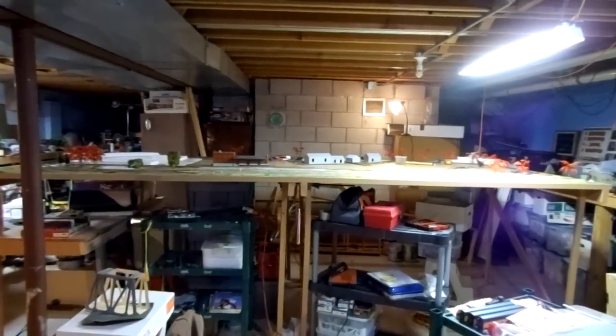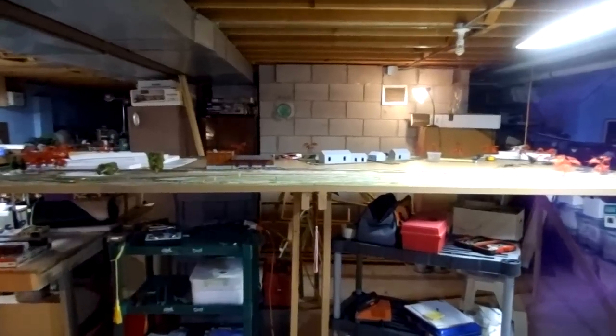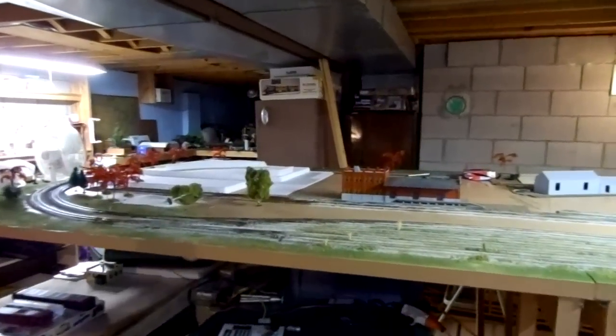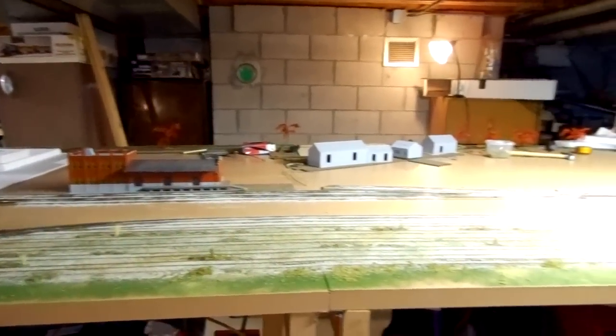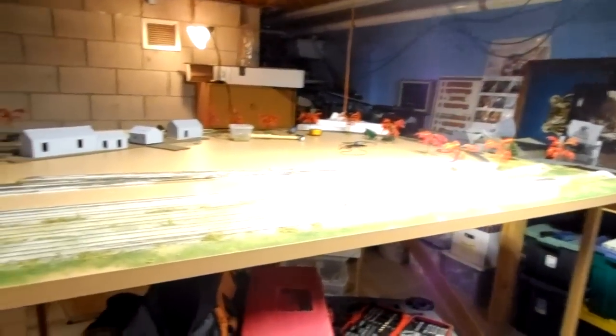Hey everybody, it's Sean again. This is my second layout update. I have started cannibalizing and taken apart my older tabletop layout. I've removed all my equipment and a few of my buildings.